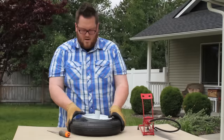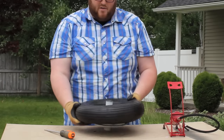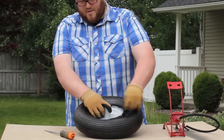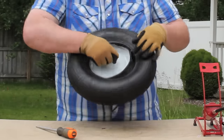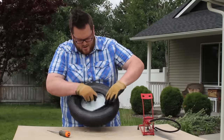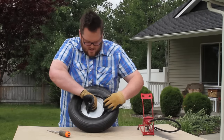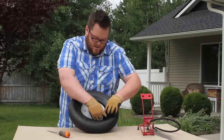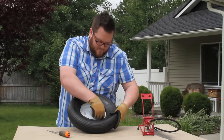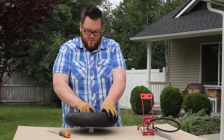There we go. So we have it — one side is back on the rim, and when you flip it around you can see we have the valve stem opening there. What you're going to want to do is make sure that the inner tube is back inside the rim, put your valve stem up through the opening, and now it's on there in the right position.